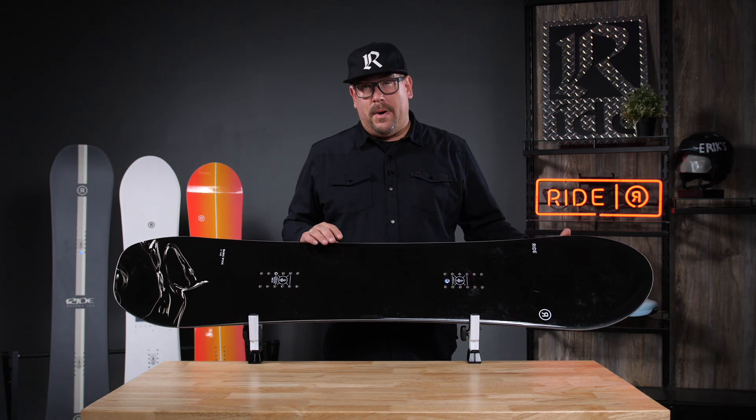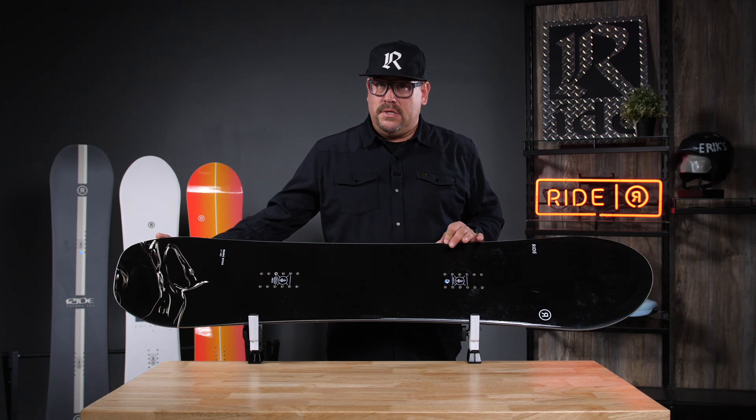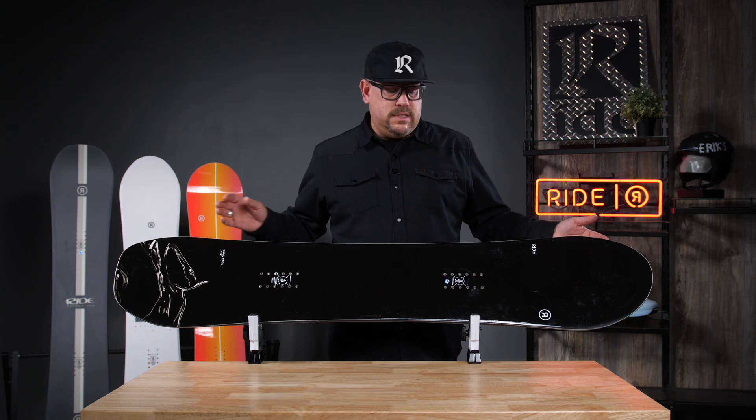Magic Stick offers a bi-radial tapered sidecut, so you're going to get a little bit tapered in the tail. If you are getting into some of those deeper snow regions, you're going to have some better float with the nose and the tail.